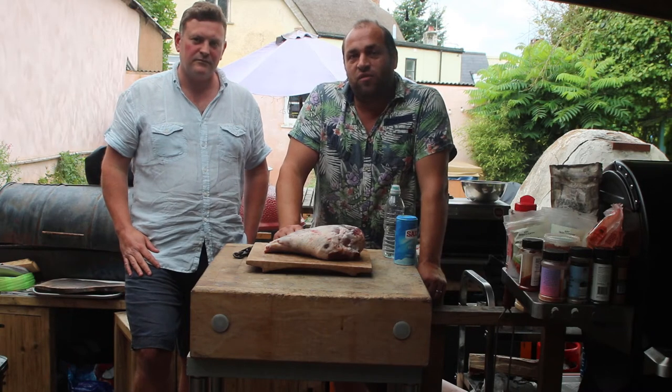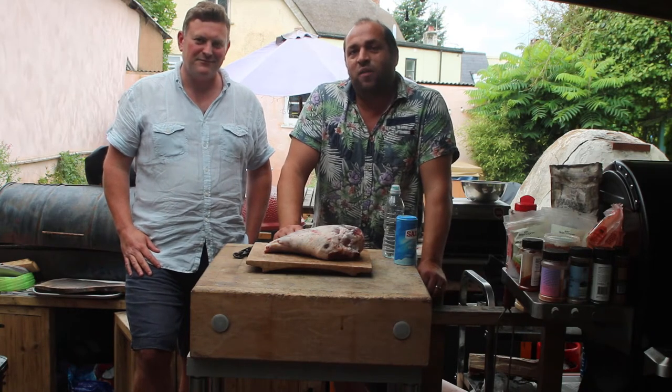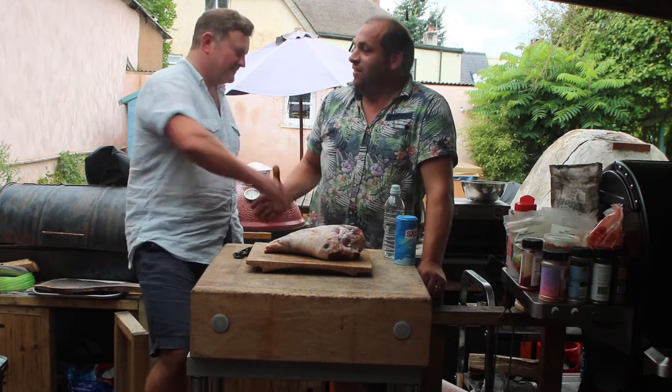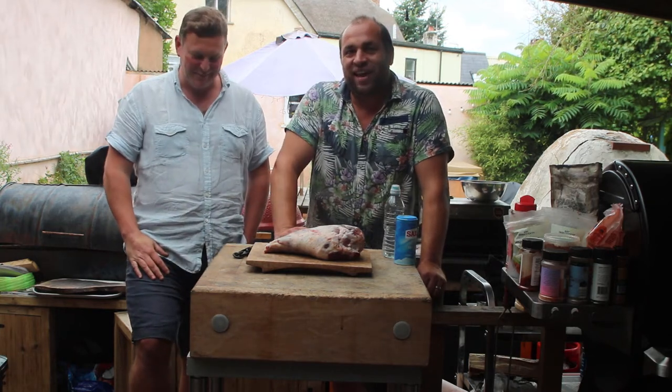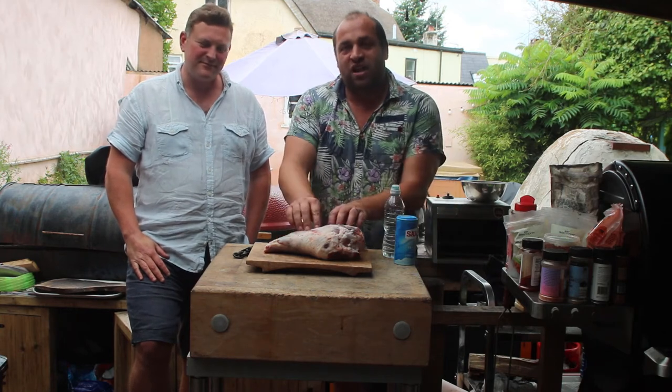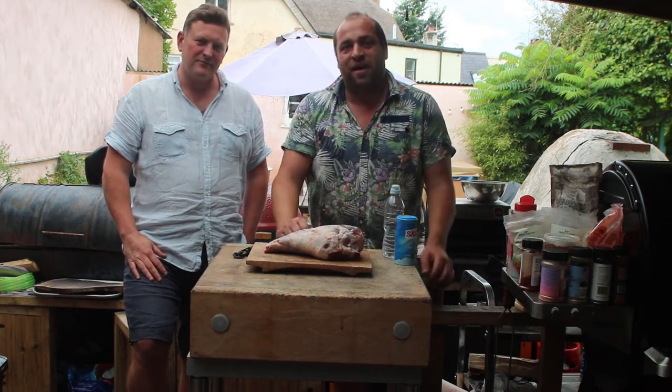Hi folks, Marcus here at Country Wood Smoke HQ. I'm here with my good friend Ollie Warner from Rogers and Son. Nice to meet you mate. We're gonna cook some salt marsh lamb hanging over the fire pit.